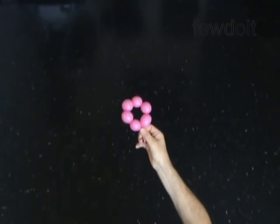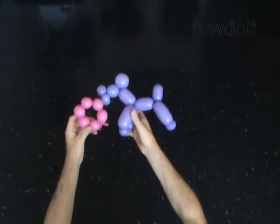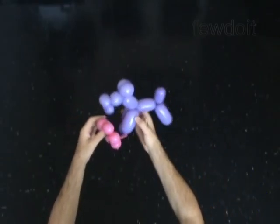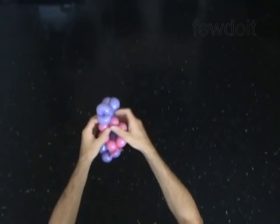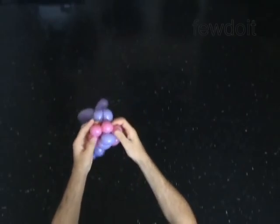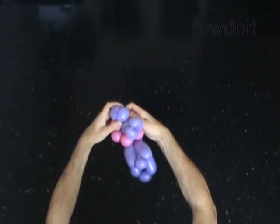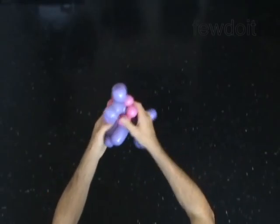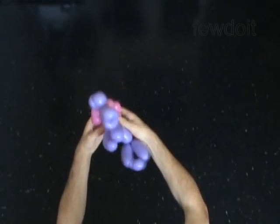Attach the mane — the loop of the six bubbles — to the neck of the horse. Put the muzzle of the horse through the loop of the six bubbles. Stretch the twist between any two bubbles of the mane and force it under the ears of the horse. Stretch the twist between two bubbles on the other side of the mane and force it between the neck and front legs of the horse.